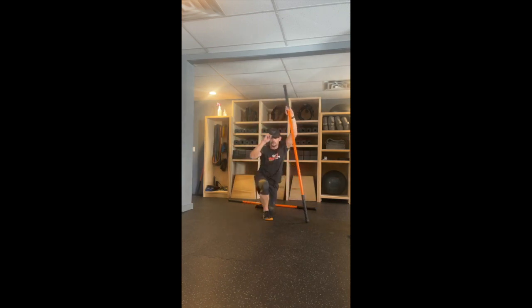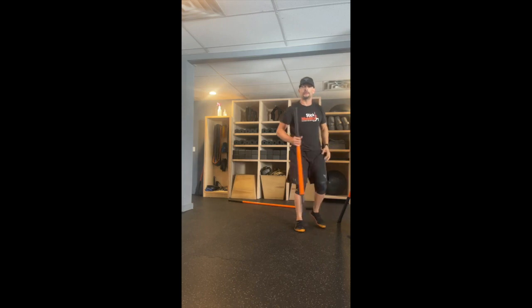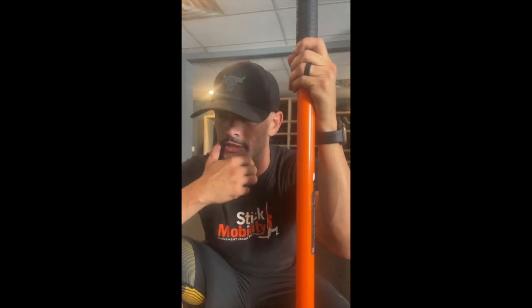And we are done. Guys, thanks for joining as always — pleasure to be back, thanks for the compliments. Some of these aren't level two drills; I just gave two different variations on certain exercises. Thank you so much for joining — I will see you guys next week for some more stick mobility. Peace.